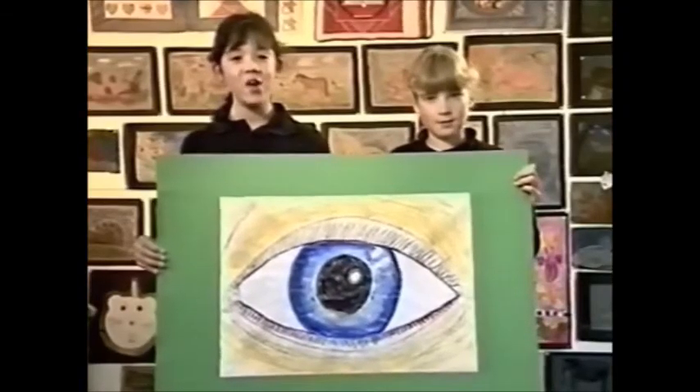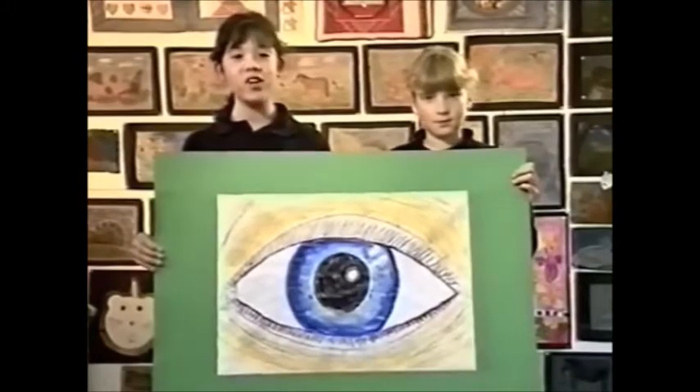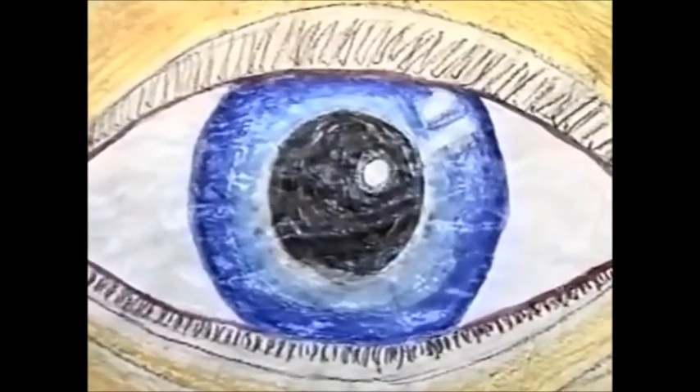Hi, I'm Vicky. And I'm Louise. We observed each other's eyes and drew a huge one. We then shaded it with all the colours we had seen.